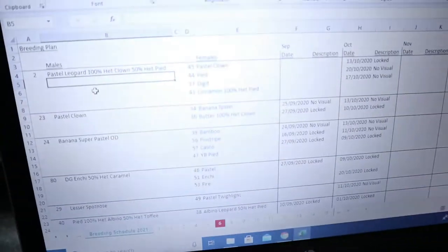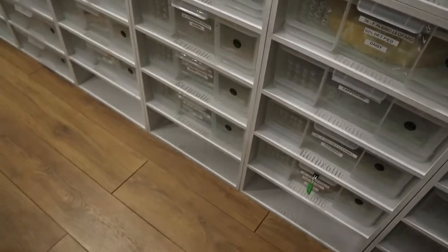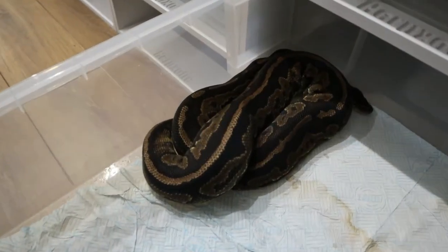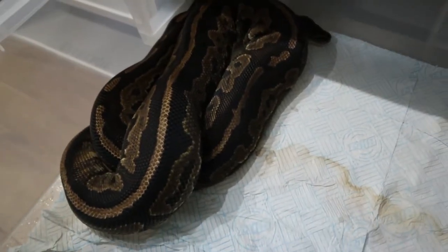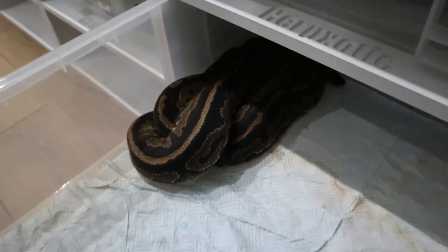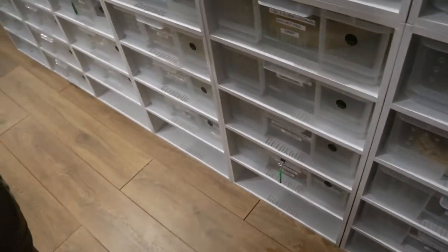The last pairing for this male is the mother of the super cinnamon clutch - a Cinnamon Het Pied. I want to get some cinnamon leopard clown Het Pieds. She's confirmed as a cinnamon. Putting the Leopard to her, we'll get Pastel Leopard Cinnamons 50% Het Clown, and we could hit Pieds because she's Het Pied. He's 50% Het Pied, so we could get Post Het Clown Pieds.